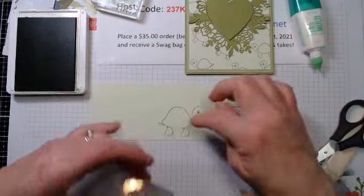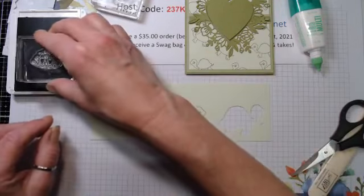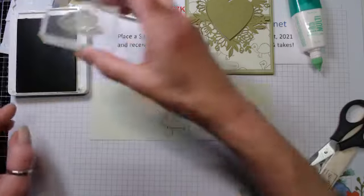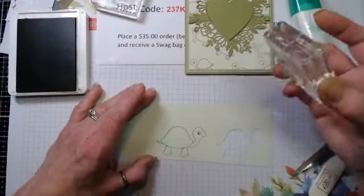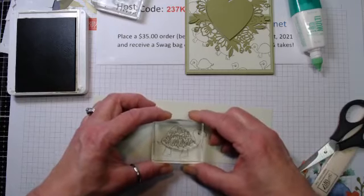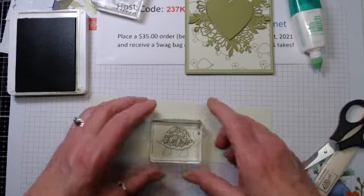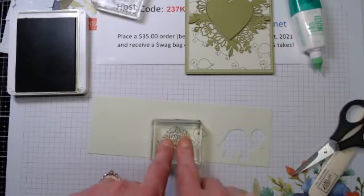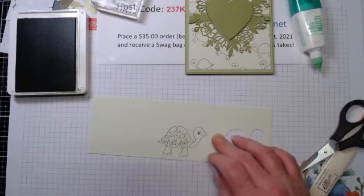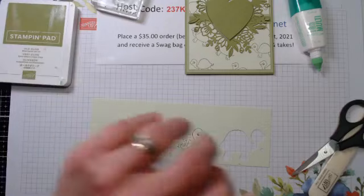Instead of putting the shell on him, we're going to put the sentiment in the center - it says 'It's time to shellabrate.' I'm going to stand up so I get this in here straight. That looks pretty good. Then we're going to give him a little bit of color. I had put him on at first without color and it was just too stark.